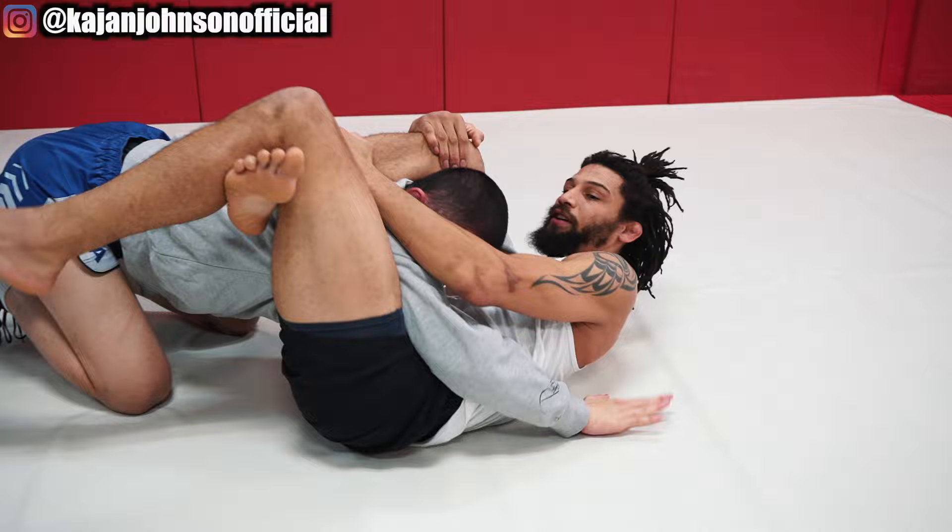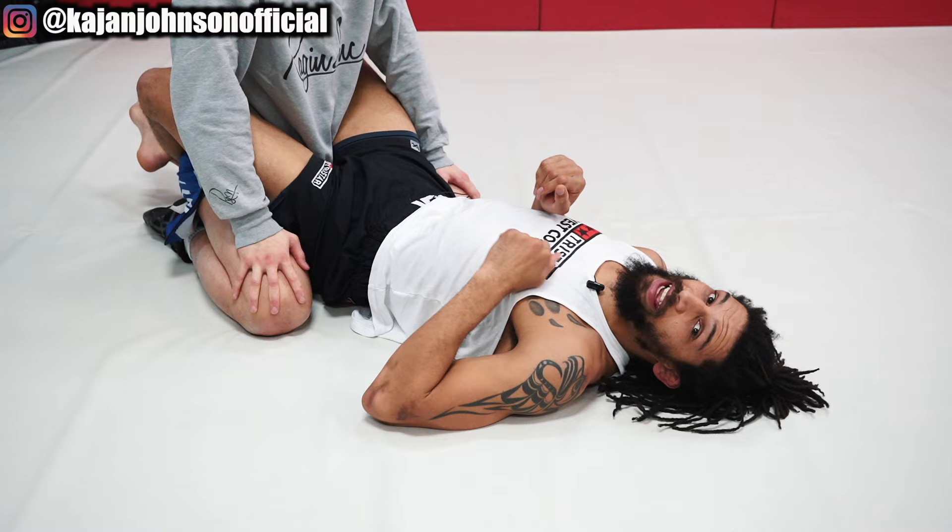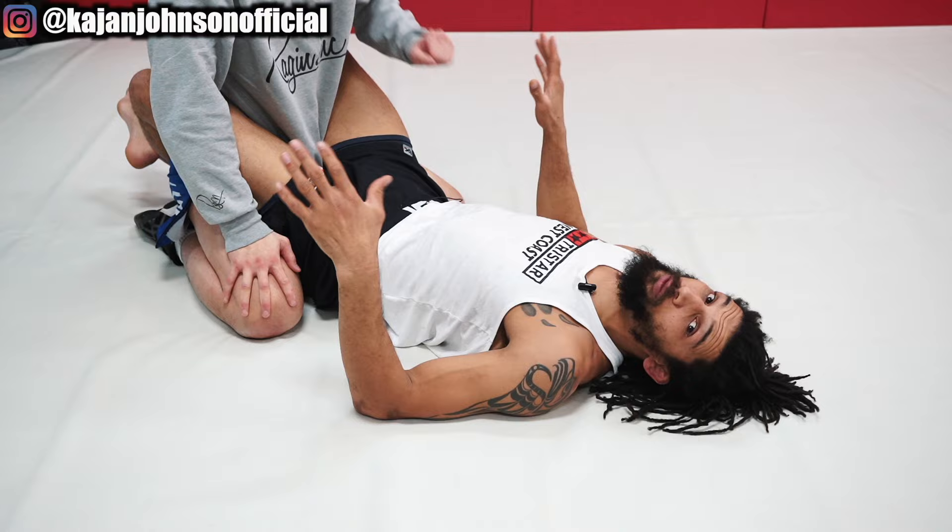Number two. I'm going to push the head around and dislodge his base in order to make him put his hands on the ground. Because if his hands are on me, it's going to be really hard for me to triangle him — it's better for armbar situations. But if I can make him put his hands on the ground, I can get to my triangle.